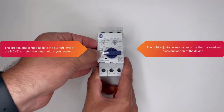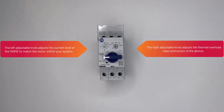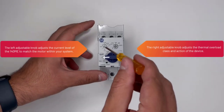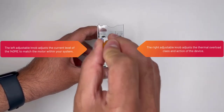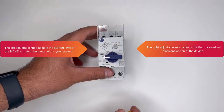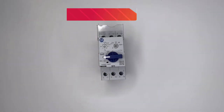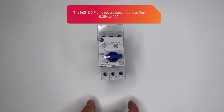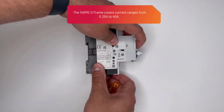The left adjustable knob adjusts the current level of the 140M-E to match the motor within your system. The right adjustable knob adjusts the thermal overload class and action of the device. The 140M-E D-Frame covers current ranges from a quarter of an amp to 40 amps.